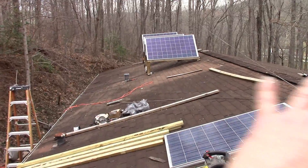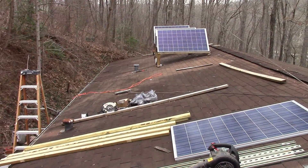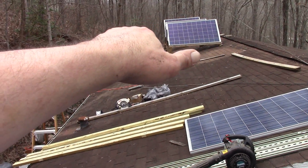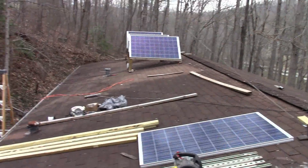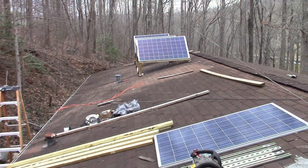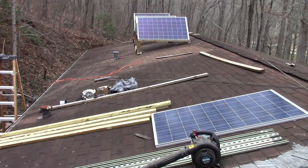Even just repositioning those six would probably do better. But if I get them all set up and they're all adjustable, I'm going to mount them — one set a little bit this way, one set a little bit this way, and one set a little bit that way — to maybe get a little bit broader power curve, draw more power throughout the whole day instead of just at a certain time of the day.